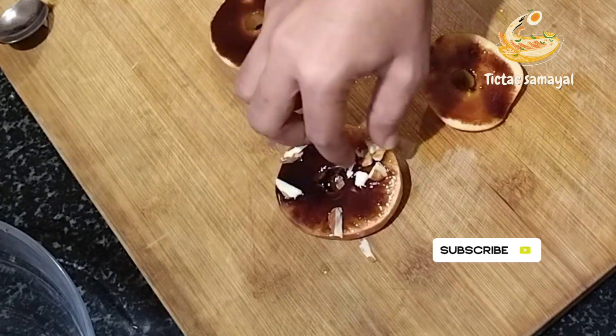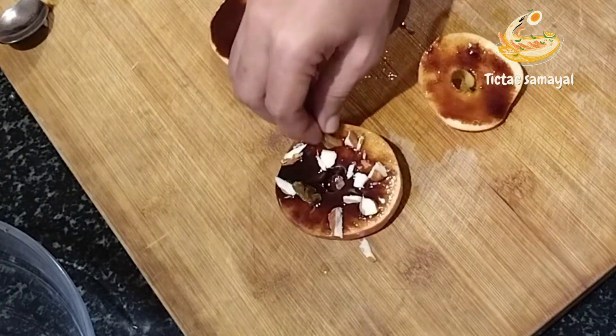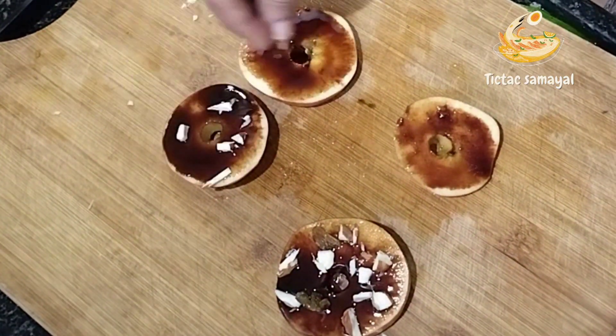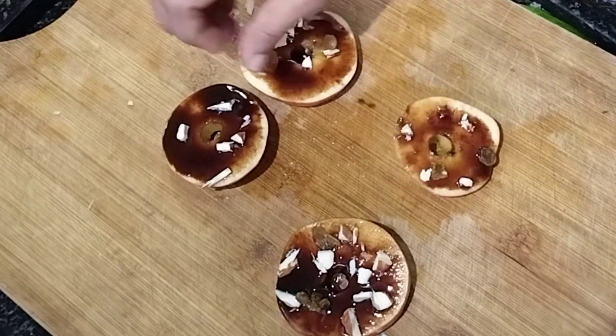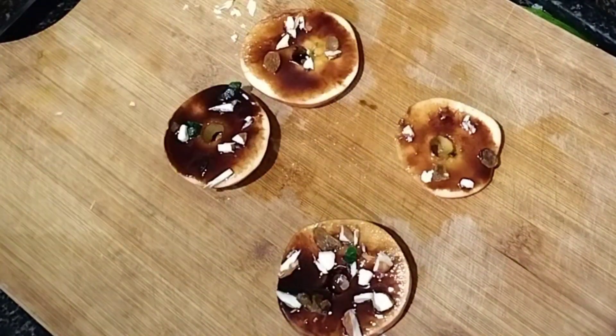I will add nuts, berries, dates, and nuts. I will also add almond, berries, and dates.